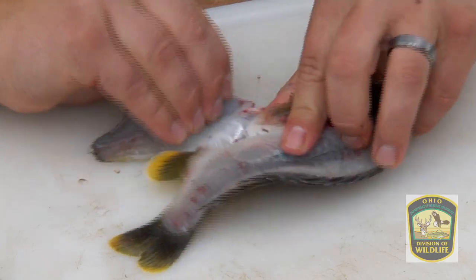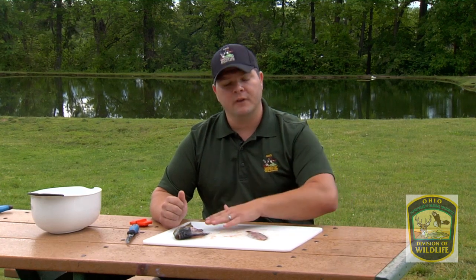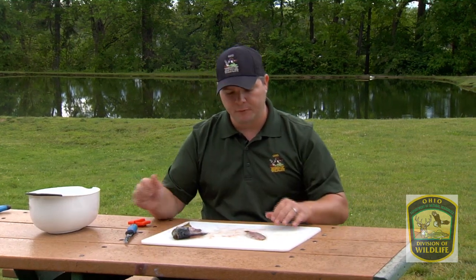We can peel this back here. We're going to cut the skin off. We now have our fillet off of our fish. We have to separate the skin from the fillet. To do this, we're going to use a fillet knife. This is where the flexibility of it comes in handy.